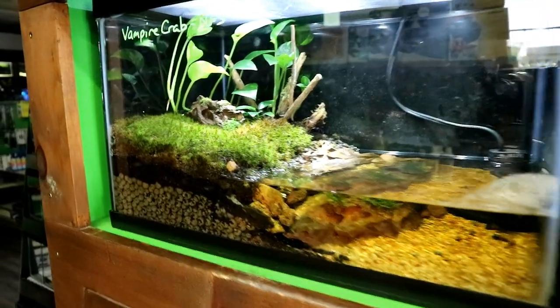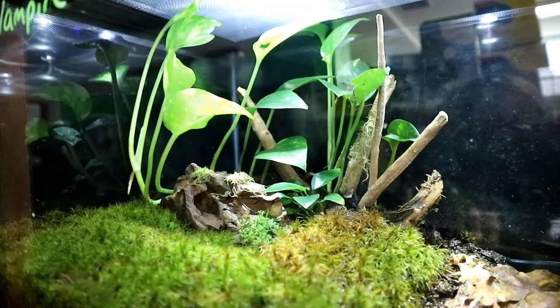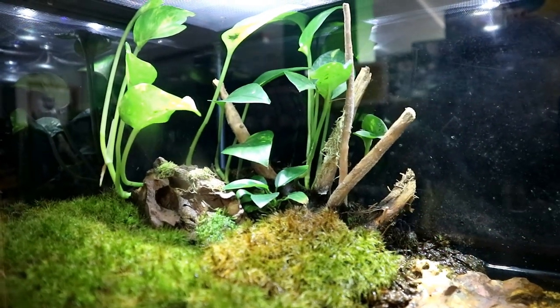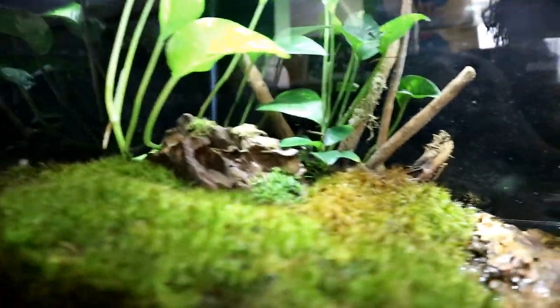I wasn't expecting that at all. I was just hoping to keep them alive and healthy, but yeah they're actually having babies which is super exciting. So I'm going to go through the tank with you, show you how everything's doing, and then show you these babies. There's the tank as it is today and you can see the pothos has grown right up to the screen top. It's quite high up there. I've actually had to trim it back already once and then I folded a piece down so it would spread over more, but it's doing amazing.